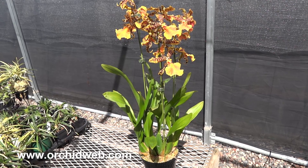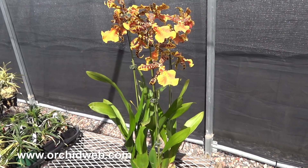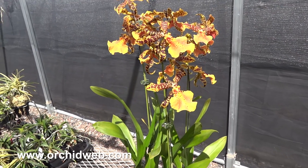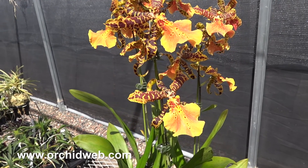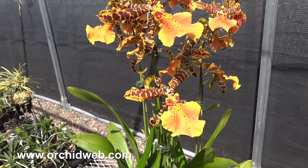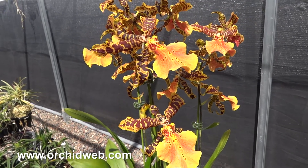Here we have Alisiara Hilo Ablaze, clone name Hilo Gold, HCC AOS Award. This plant generally blooms towards the end of summer or in fall, which is just in time because the flowers have a nice fall color pattern to them.